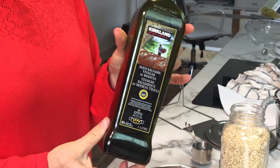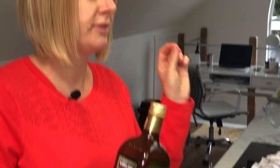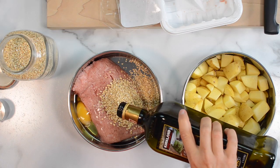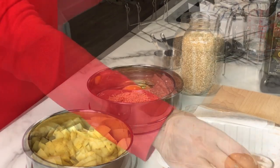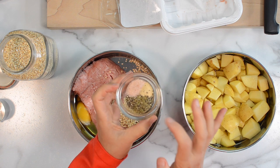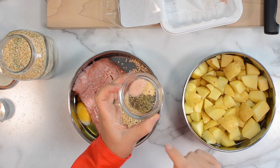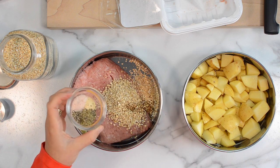The secret ingredient is balsamic vinegar. It adds a nice zip and flavor to bland turkey. I add it to all my meatloaf - about one to two teaspoons. And now we just add spices: dried oregano, dried thyme. You can use basil or rosemary. Also garlic powder, salt, and pepper. Easy peasy.